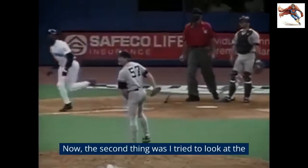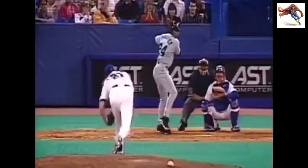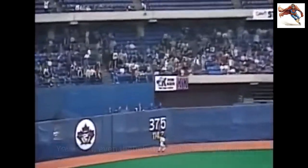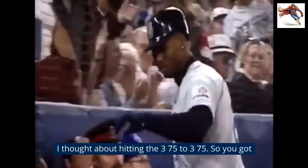The second thing was I tried to look at the pitcher in his chest because he's always standing there like this. The first thing I do is line up to him — right there at the chest. Even though they say I was a pull hitter, I didn't think about pulling the ball. I thought about hitting it 375 for 375. That's why you got 99 power in PlayStation. I'm just saying.